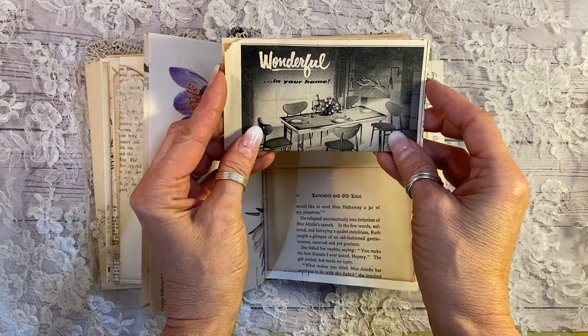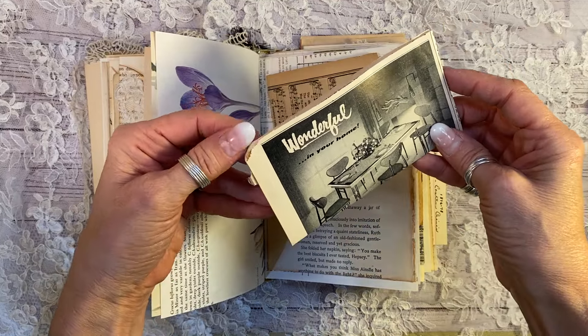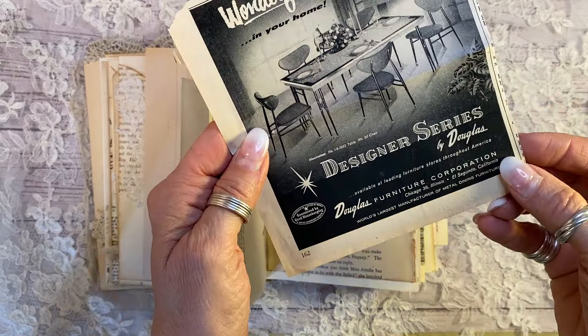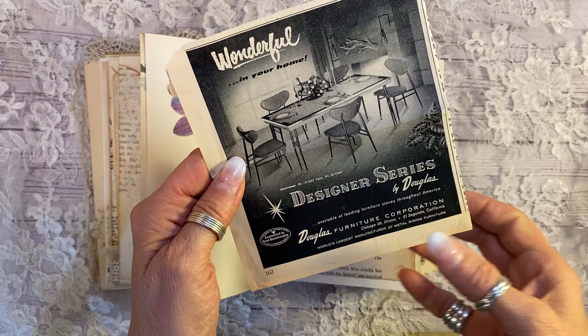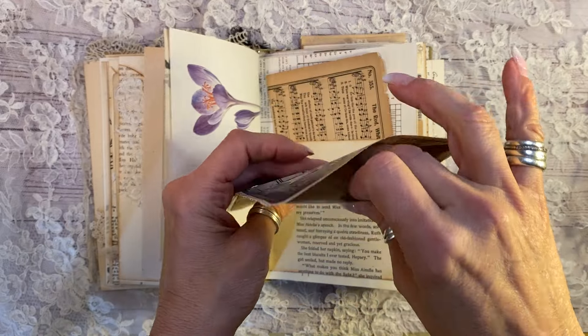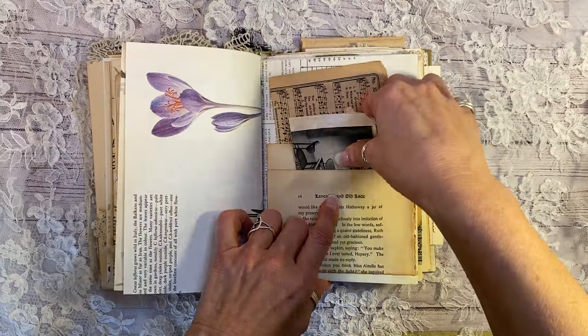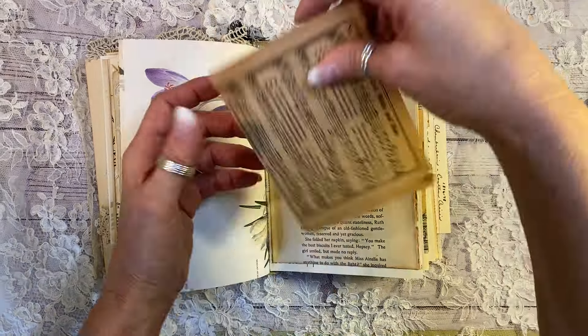This is from a 1940s magazine. Look, I just want to open this because it's so cool. There we go. Look at that kitchen. Look at the Eames chairs there — I would kill for those. And just a little pocket in here that you can fill with whatever you like. Lavender and lace pocket of my antique book, 1900.